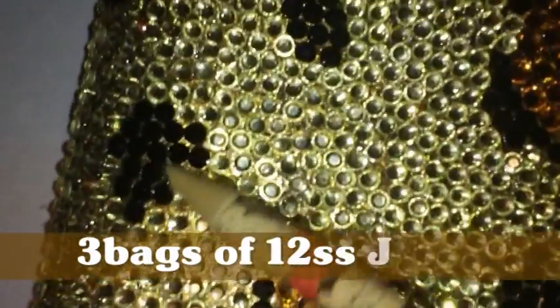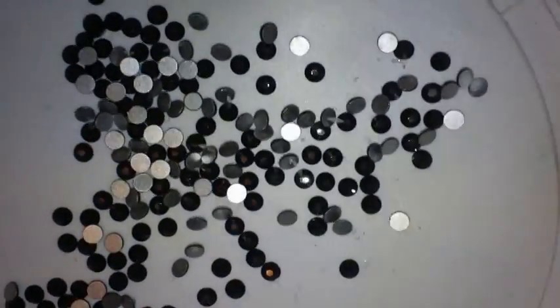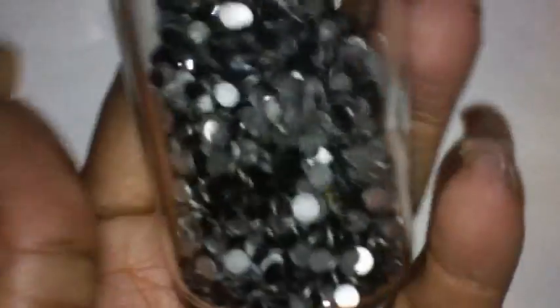And the black that you see here — the black crystals — the color is called Jet, or Jet Black, if I'm not mistaken. I purchased a total of three bags of those. I have a lot left, but I purchased them because I have another pair of shoes that I'm doing that needs the black. This is what they look like, and this is how many I have left — those in the plate plus these. This is about two, maybe two and a half bags. So I didn't use a whole lot of the black on the shoes.